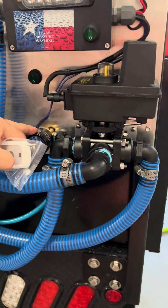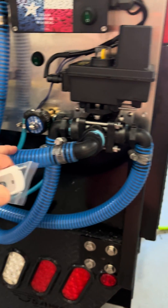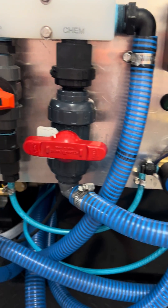You turn it off, it cuts off your soap valve and switches to this direction, pulling water through. So now you're rinsing your three-way and rinsing your entire chem line. Your soap doesn't change — that's fine.